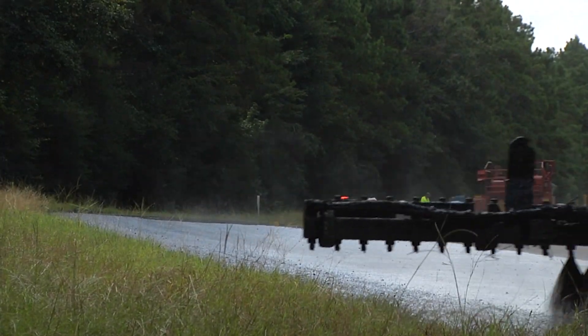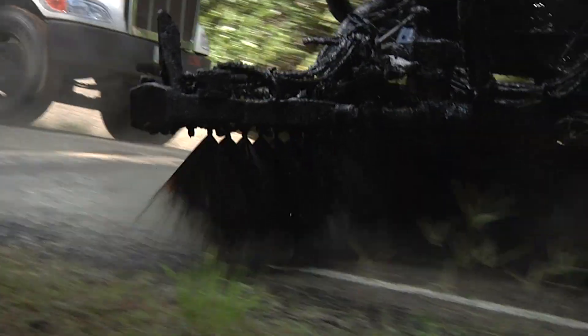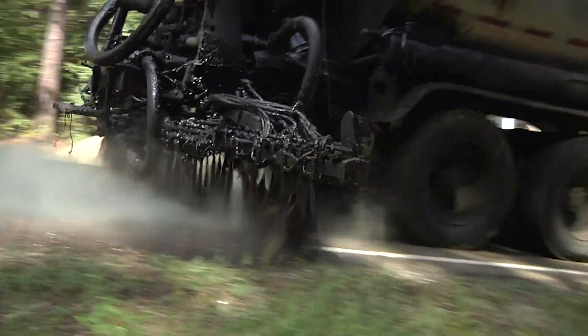Chip seals are a very important pavement preservation technique used across the state of Texas. There is nearly 300 million dollars of chip seal work done on an annual basis to preserve pavements and to ensure a safe riding surface.